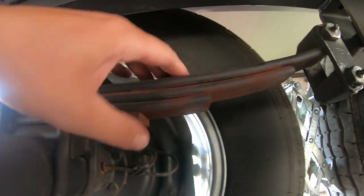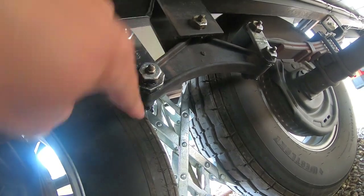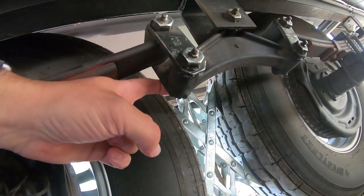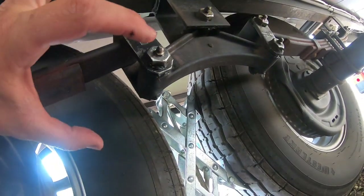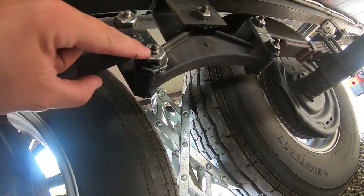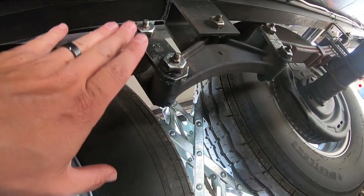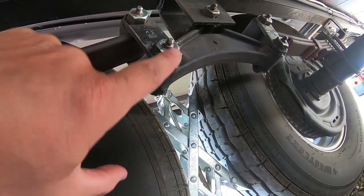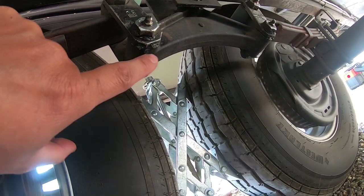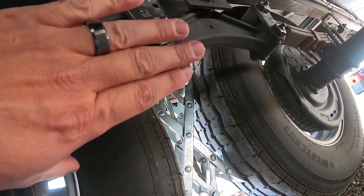This is called a wet bolt — it's a bolt that goes through a bracket with a bushing inside, and on the other end there's a nut. In the middle of the bolt there's a hole, so when you pump grease through the zerk fitting, you can see the grease coming out on the sides. You don't need to over-grease — just pump until you see a little bit of new red grease pop out from underneath the old grease.